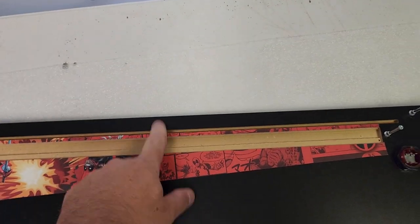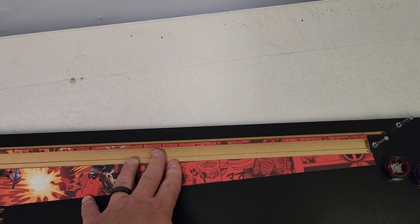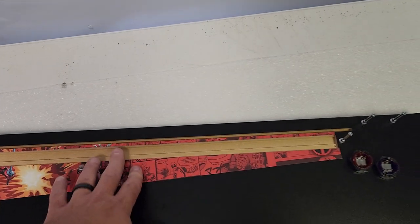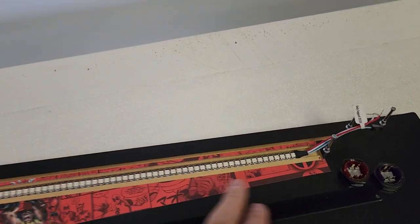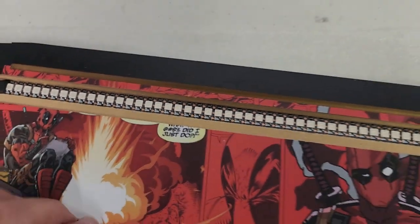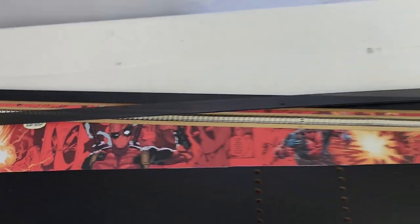This top slot is for your plex, your playfield plex. If you get the cuts for the LED lights you'll have this additional channel here. I basically centered it, which will be just perfect — you can see it's stuck down in that deeper channel and the plex just goes on top and fits in there.